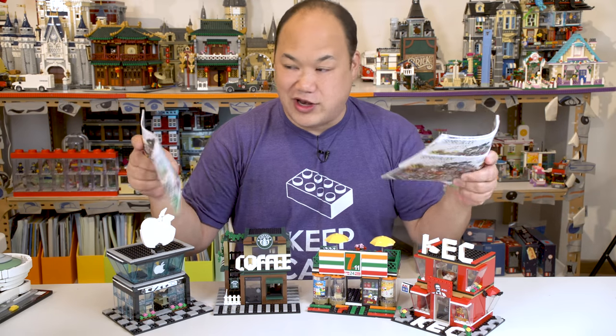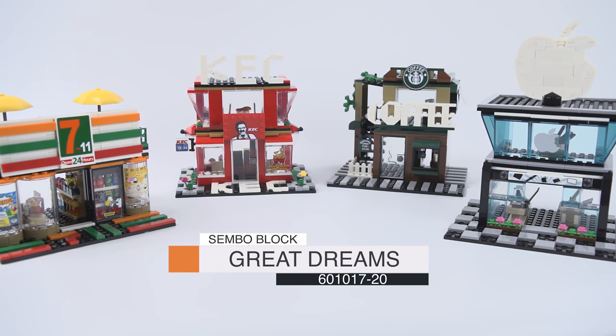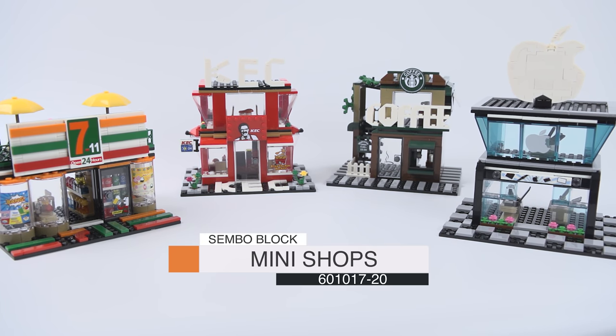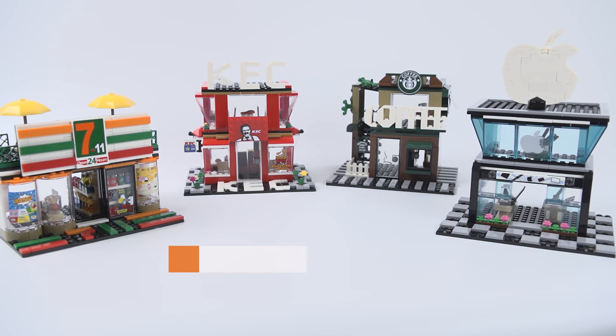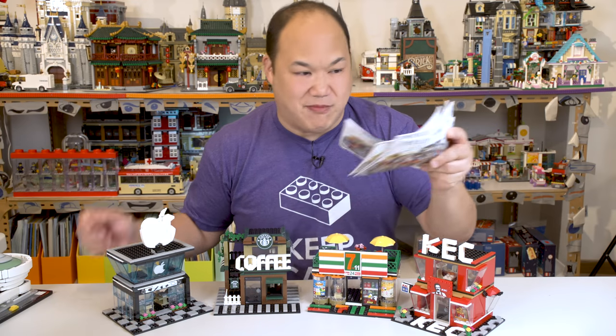There's really no name for this set. This is Semble Blocks Mini World Great Dream, sets 17 through 20. Pieces range from 282 to 320. We're going to start in order of the manual.